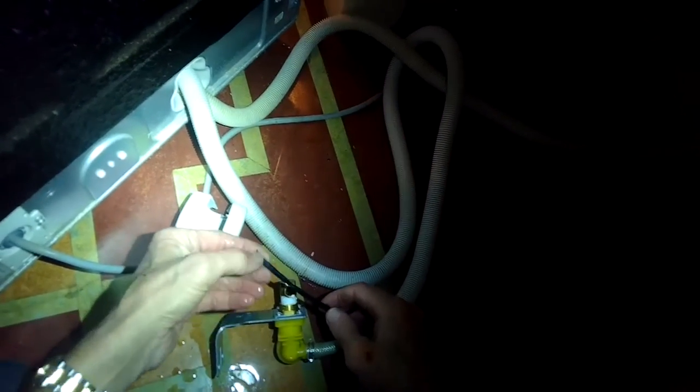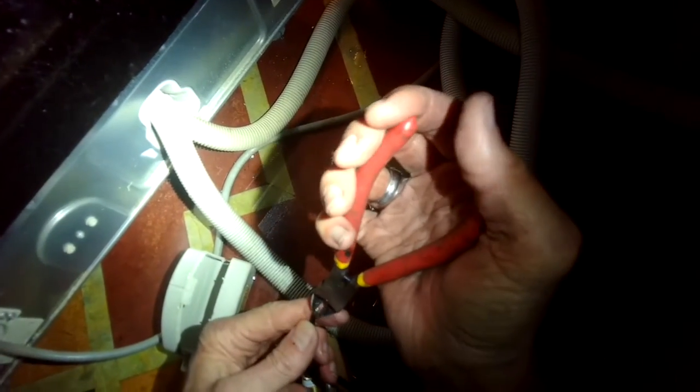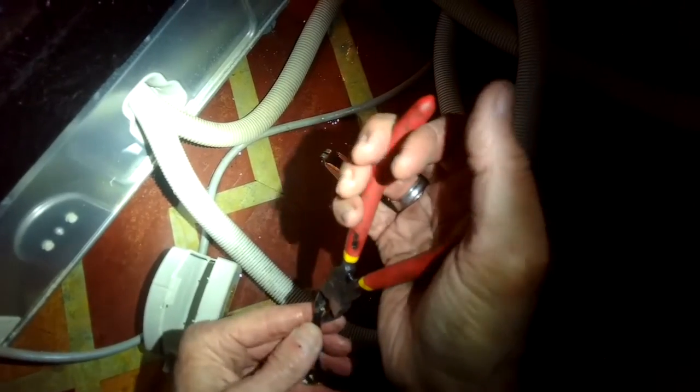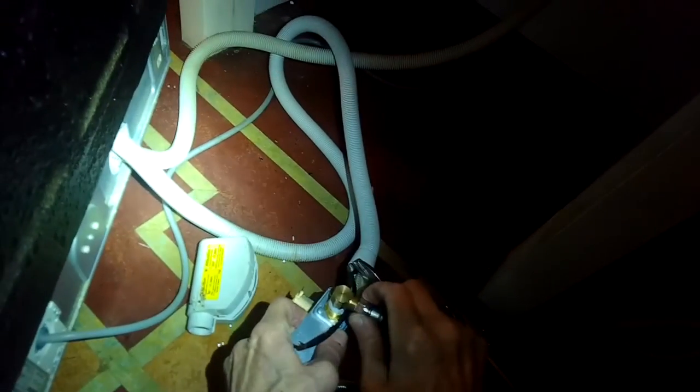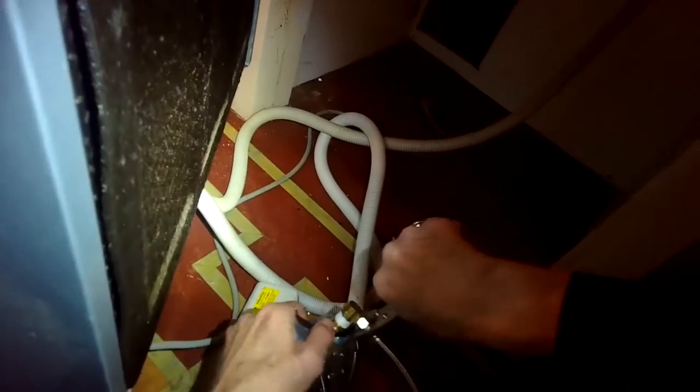Now we're going to work on these wires. I'm going to cut them down the middle to separate the two wires inside, and I'm going to put little spade connectors on those wires so I can connect them. Now I'm just going to twist on the silver fill line — this is the one that comes from underneath the sink, or in this case from behind the dishwasher, which is a little more unusual. Usually these fill lines come from the wall underneath your sink. I'm just going to tighten up that fitting.